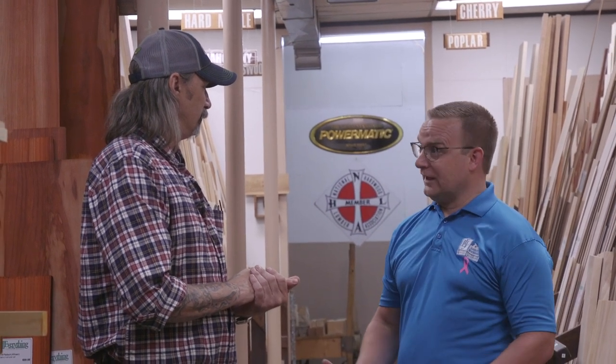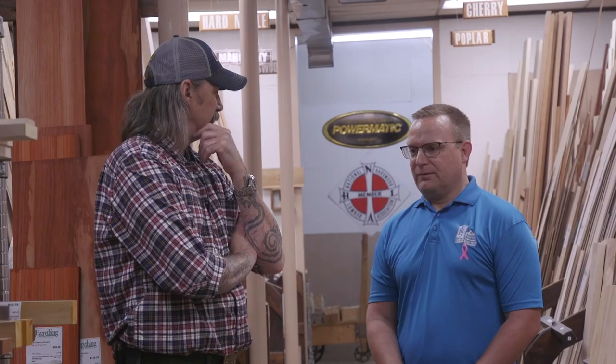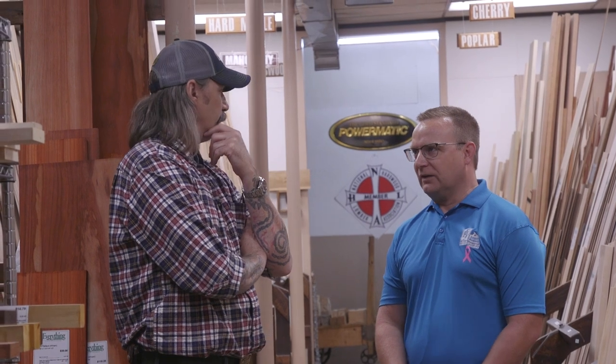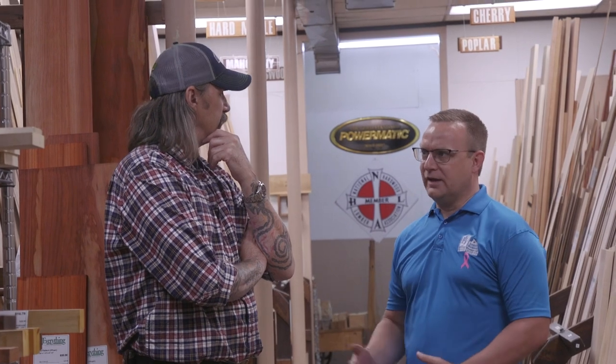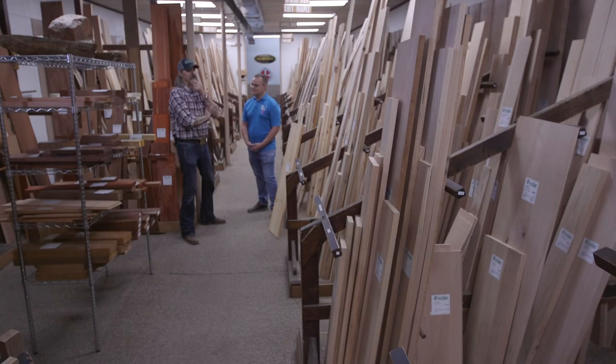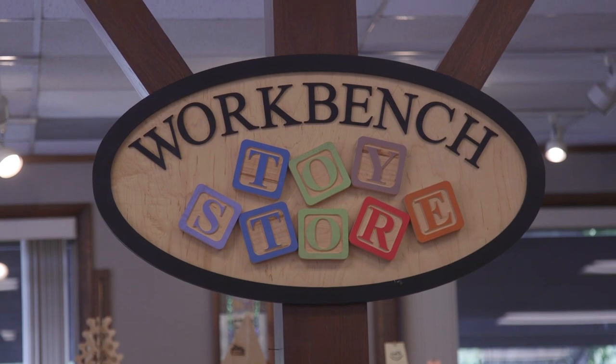Absolutely — especially for people coming in for the very first time, like a father trying to do a birdhouse with his son or somebody who's never seen a table saw or knows what a joiner is. They can definitely get lost in this location if we didn't have the right staff. Having knowledgeable people here ready to guide you along step by step is one of the things we've tried to take care of, and that's what sets them apart and makes it easy.